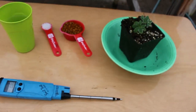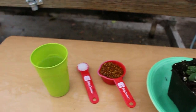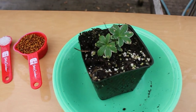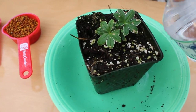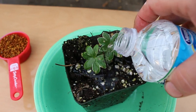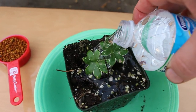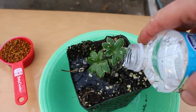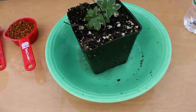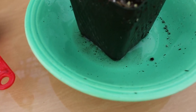A pour-through EC test — just getting my bottle of water open here, and ideally you should use distilled water for something like this — what you would do is pour a known amount of water in through the top of the pot to force the water out from the bottom or the inside of the pot, so it dribbles through to the base.